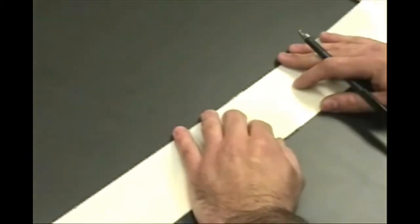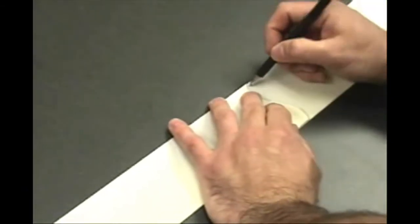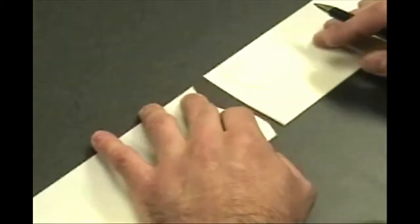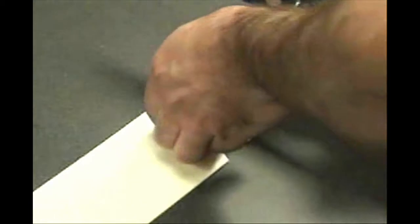Take the band end containing the S-shaped cut and place it on top of the other band end. Align the sides and end, then use a marker to trace the outline. Next, cut out the S outline on the band.